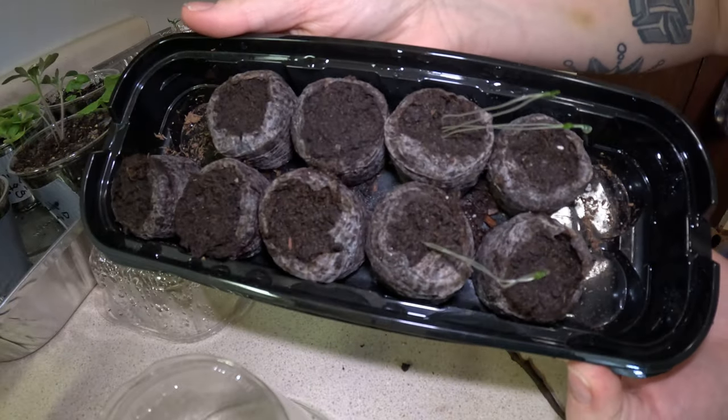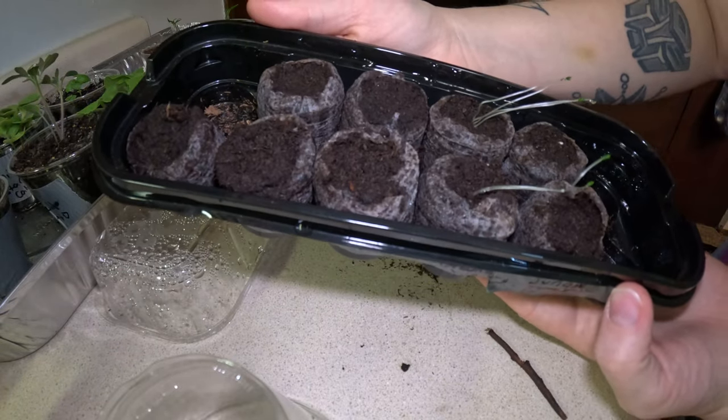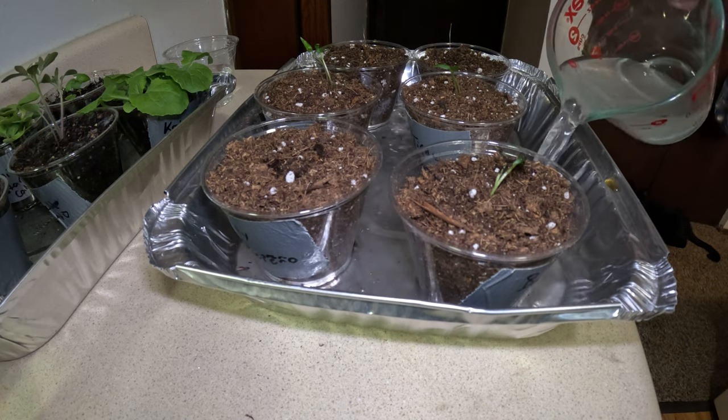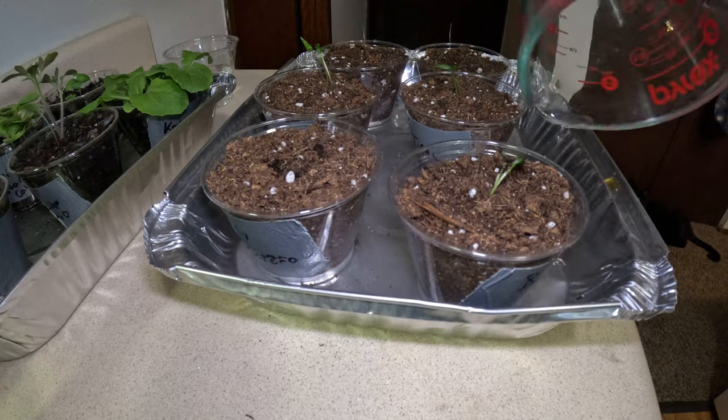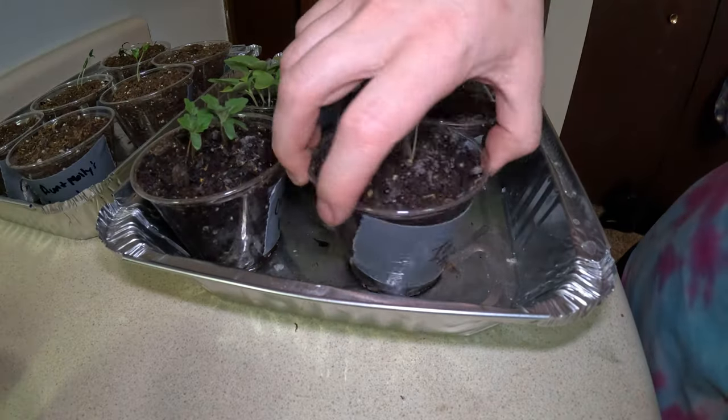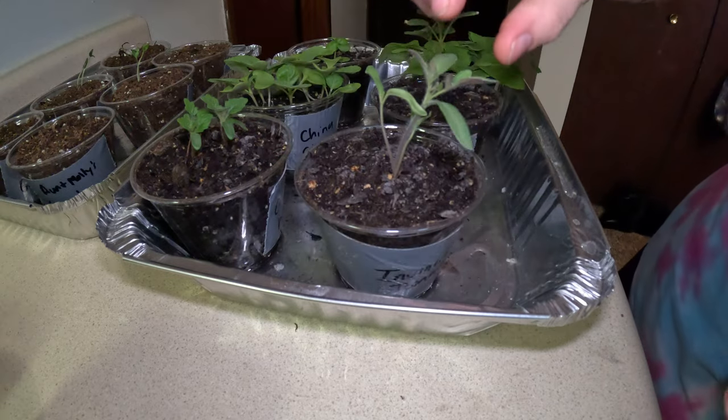For the tomatoes, our Aunt Molly's ground cherries have shot up. I'll say these are the wimpiest looking things I've ever seen — they almost look translucent, with a really small leaf bundle at the top. I don't know if that's how they're supposed to look, but I remember the seeds being super small to begin with.